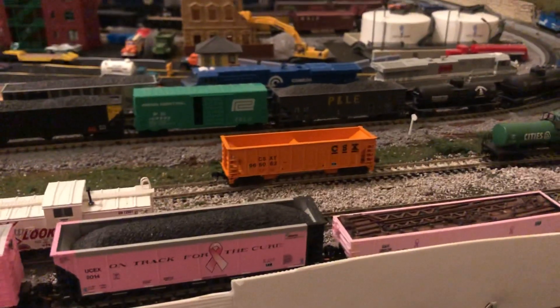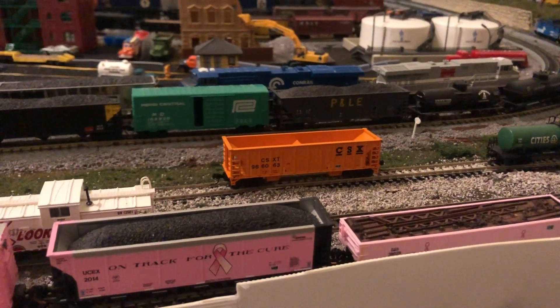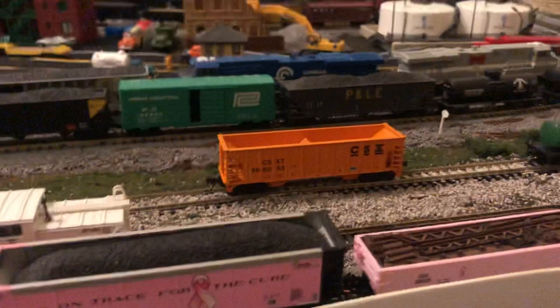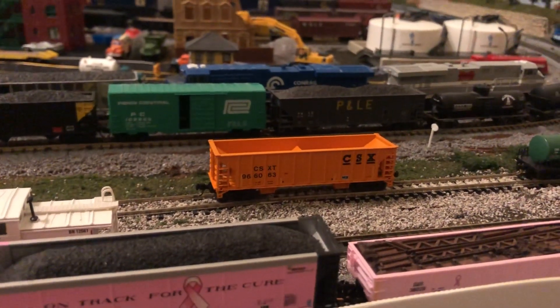I got some new arrivals. This is the Atlas CSX Ballast Hopper, and I think it looks fantastic. I know I ordered an NS one — I don't know where that one is — but it didn't come with a load, so I've got to get a load.